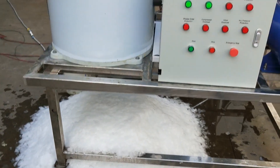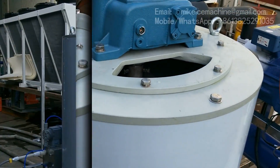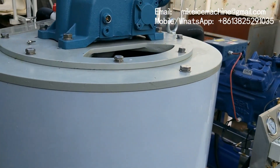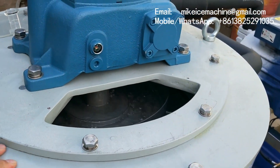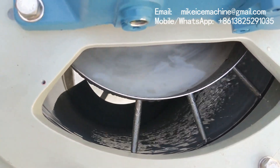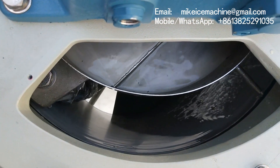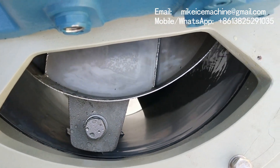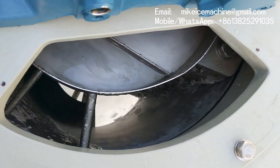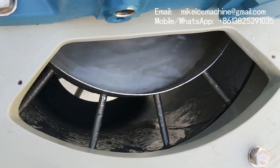Now we're going to check the inside of the drum from this side hole. Let's check the inside of the flake ice evaporator from the top — there's a side hole here so we can check inside. The ice layer is dry, we can see it here. So when the ice blade is working over the ice layer, they are very easy to be crushed into ice flakes.